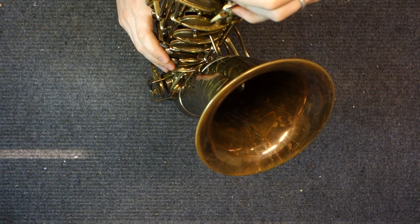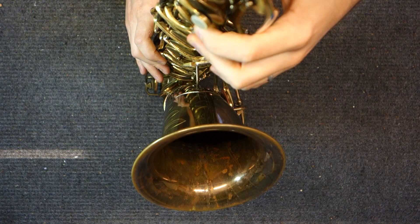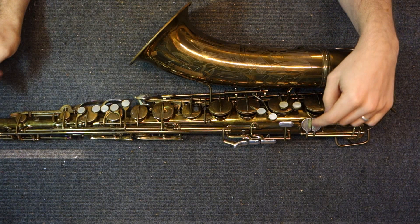The left-hand pinkie table, although the angle at which it actuates is different than normal — it goes straight up and down instead of kind of across — it's actually very comfortable. But if you play a 30M or 26M and it's not comfortable and it feels gummy, that's a problem of setup. That is not a problem of the design of the horn.